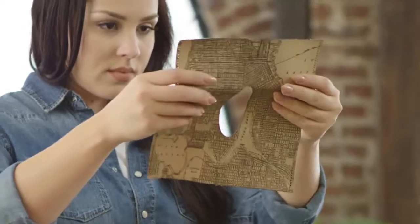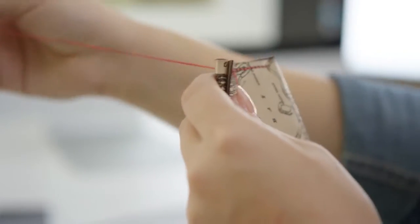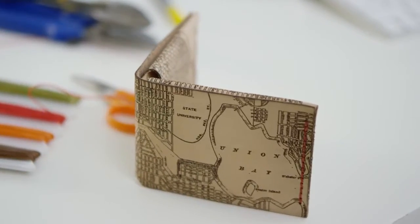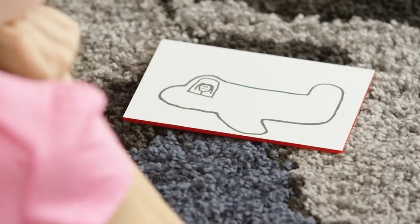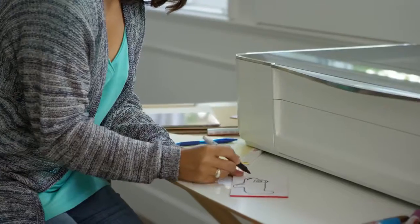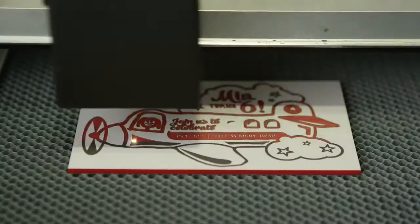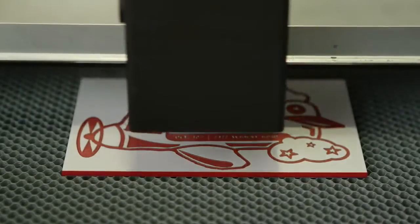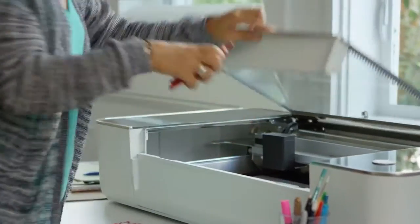Glowforge cuts holes with such precision that you can lace up leather like a shoe. If you draw in material with an ordinary pen, dual cameras create a 3D image of your material and your drawing. Glowforge will engrave and cut directly over the ink. Then it's as easy to make a dozen copies as it is to make just one.